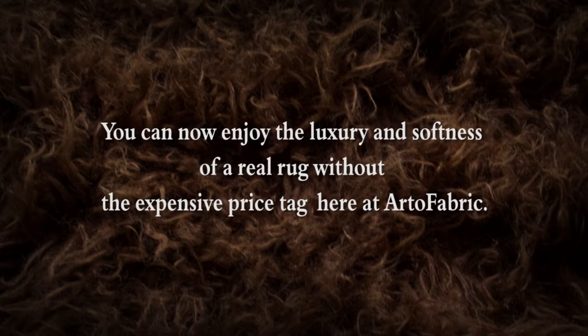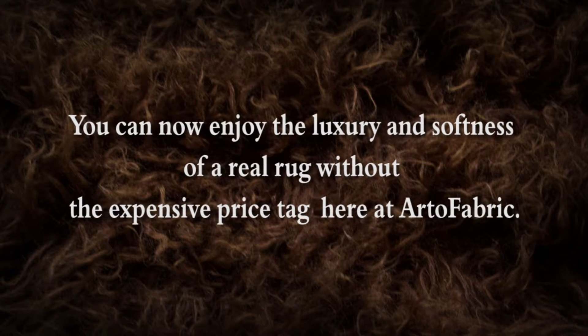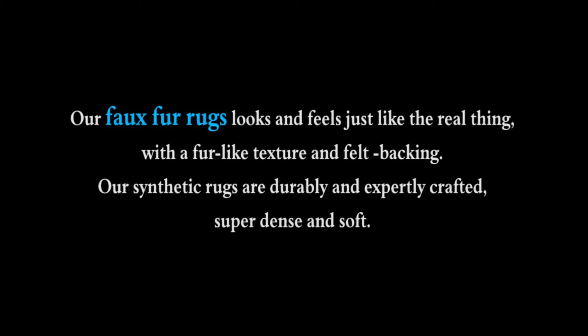You can now enjoy the luxury and softness of a real rug without the expensive price tag, here at Art2Fabric. Our faux fur rugs look and feel just like the real thing, with a fur-like texture and felt backing. Our synthetic rugs are durably and expertly crafted, super dense and soft.